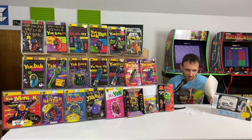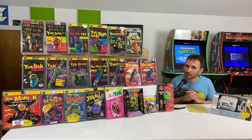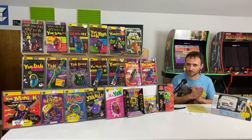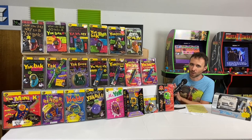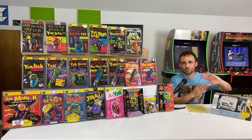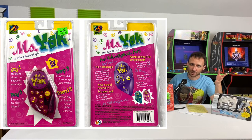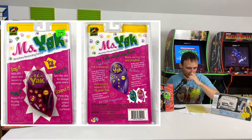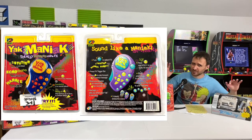By 1997, YES Entertainment was having serious money troubles, and the Yak Back was the only brand keeping them afloat, so they kept rolling out increasingly outrageous versions. First up is the Miss Yak — a girls' version of the Yak Back SFX with pink colors and girly sound effects. Not too wild, but then comes the Yak Maniac, which had a lot thrown into it.